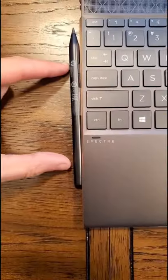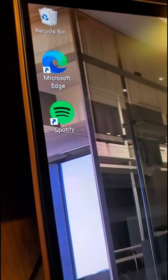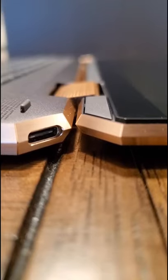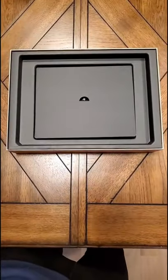It's got a fingerprint scanner and a pen that snaps to the side with a magnet. It's got a super high-res OLED Gorilla Glass display. A beautiful strong hinge that doesn't wobble when you open it up. You can tell by the beautiful box design too that it's perfectly packed with all the necessary stuff.